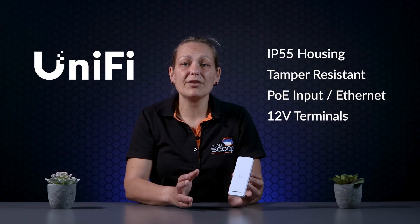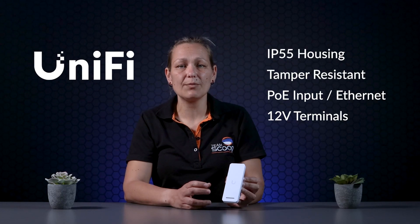Once installed, everything is configured using Unifi Access, which is available on any console that supports Unifi Protect. You can make use of any compatible NFC tag or the Unifi Identity mobile app to open and close the terminals. Both are easy to configure and the best choice is usually dependent on your installation.